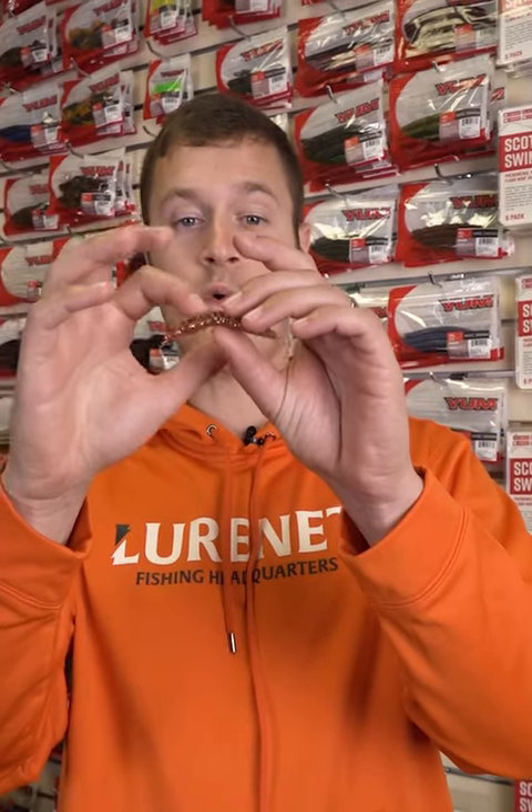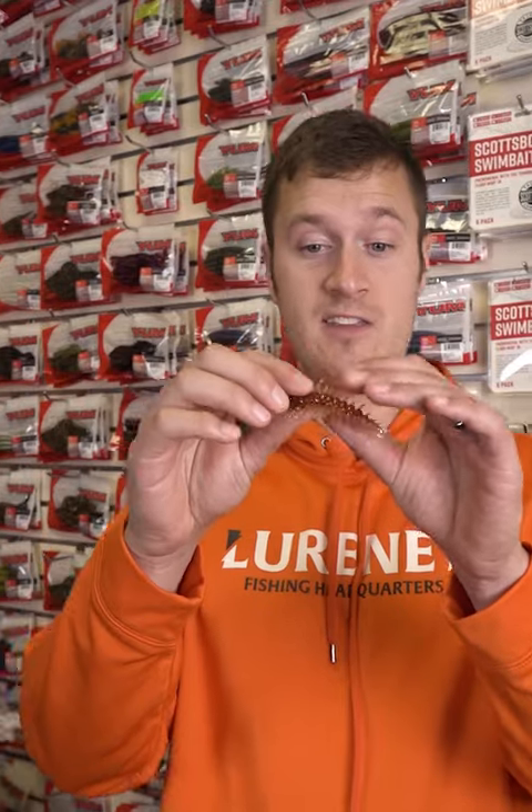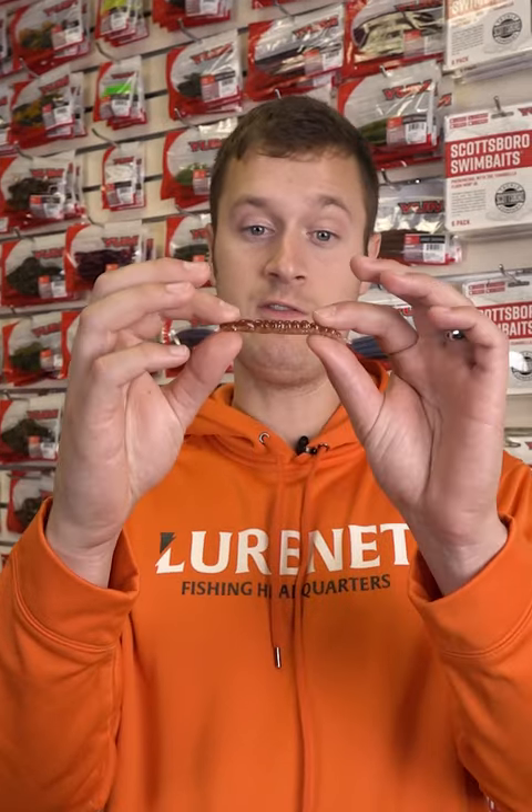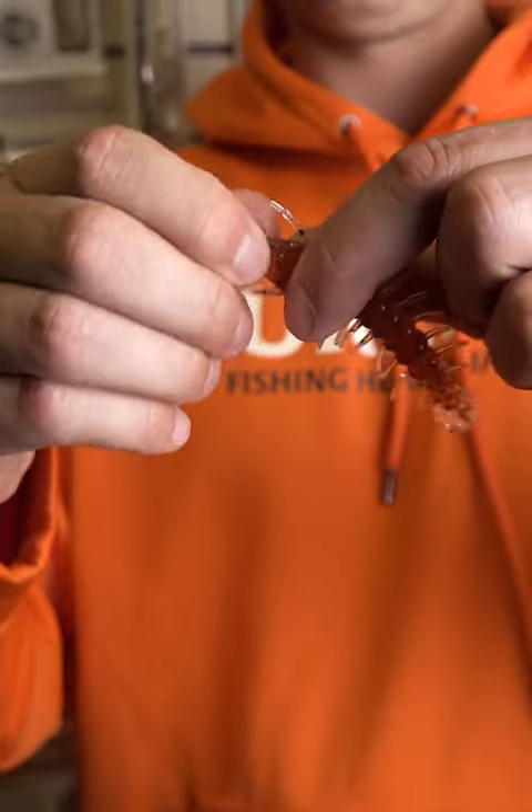The body on it is scored into sections. You can actually take this thing apart no matter what size you want. If you want to fit it on a certain net head or a certain EWG hook, you can leave it full just like that, or you can pull the head off.